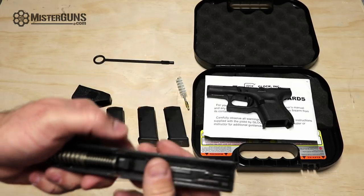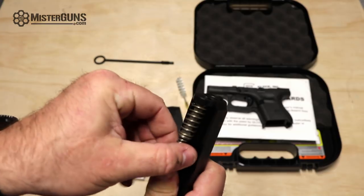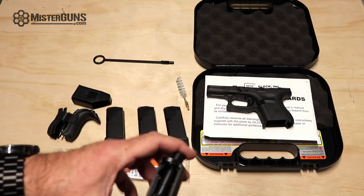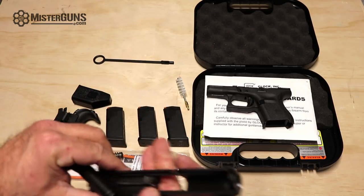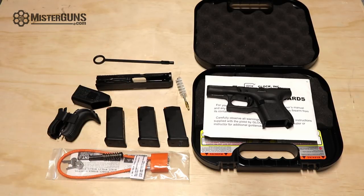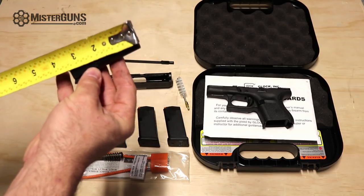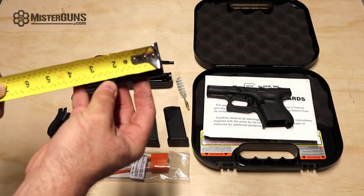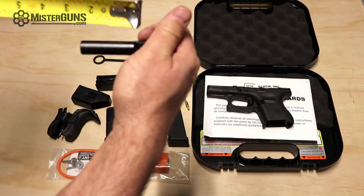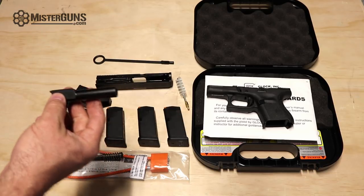As we are accustomed to seeing, it has the double captive recoil spring — this is not new to the Gen 5, it is a Gen 4 feature. We have the barrel here that just slides out. This is about as far as most people want to break a Glock down — some hobbyists might tear it apart a little further, or the gunsmiths. If we put a tape on it, we're right at three and a quarter inches to the back of the chamber. The physical barrel itself is about two inches long.